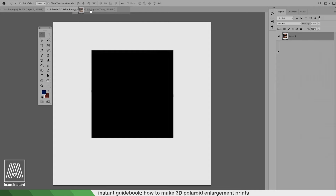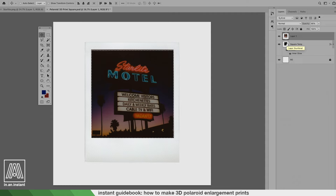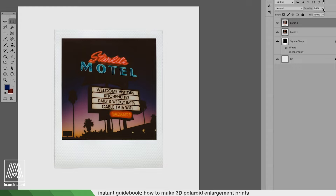The templates are included as downloads in the description. There is a JPEG if you're working with a program other than Photoshop, but the easiest option will be the PSD. If you open the PSD you will see a black square where we want to align our scan. I like to set the Polaroid to a lower opacity and align it that way — you don't want to move the black box, it's there for a reason. Then you can Command-click on the square to select the area we want, right-click on the Polaroid layer, choose Layer Via Copy, and make sure your opacity is back to 100.